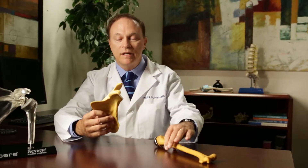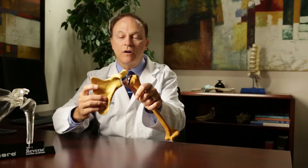When people develop arthritis, they lose cartilage inside their joint. Inside the ball and socket joint of the shoulder, they will lose the cartilage that buffers that joint and protects them from pain.